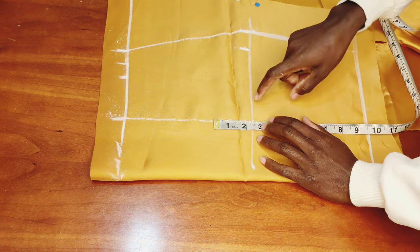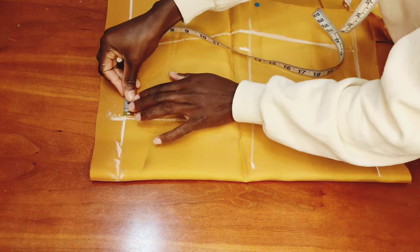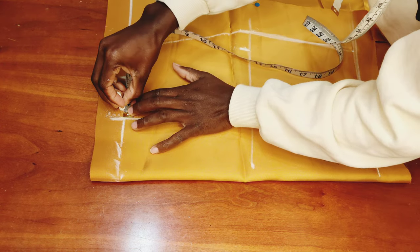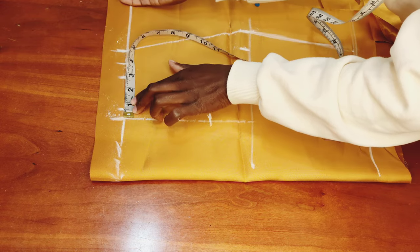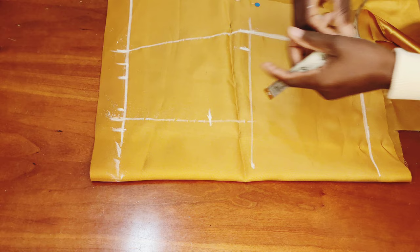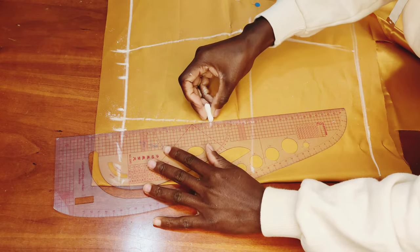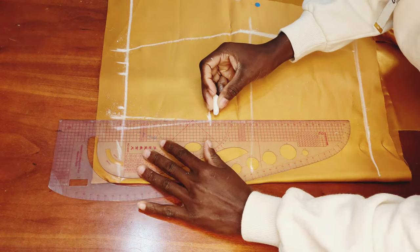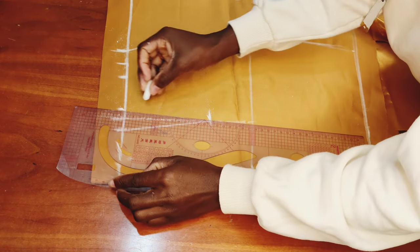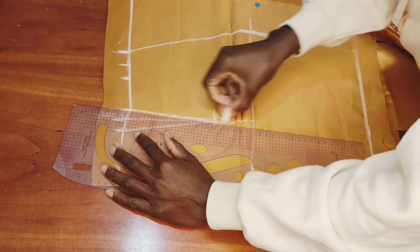The next step is to go up from the hip deep line by 2.5 inches — normally you'd go up by 2 inches, but I decided on 2.5 inches. Then I mark my dart width as half inch on each side. Once that's done, I connect it to the 2.5 inch point we went up to.